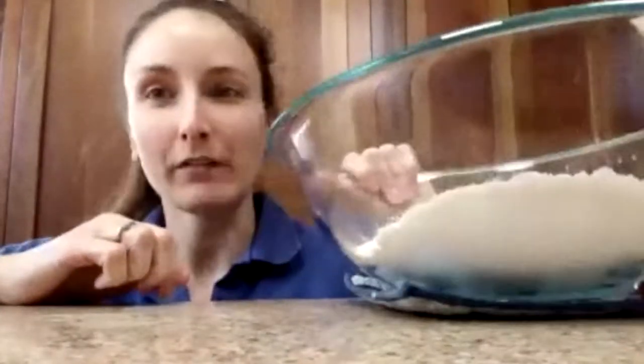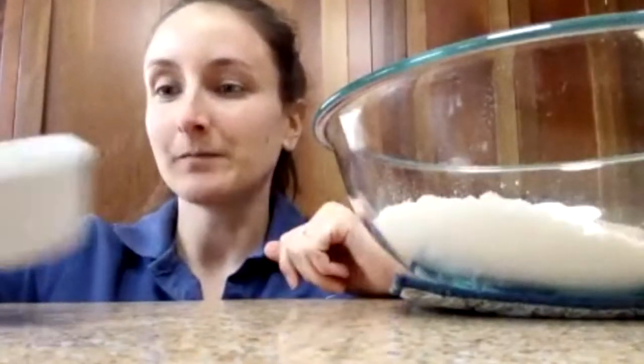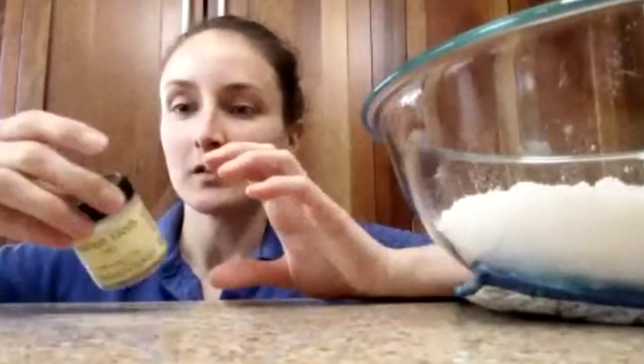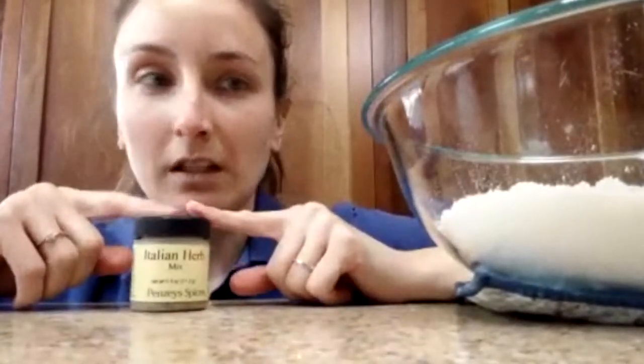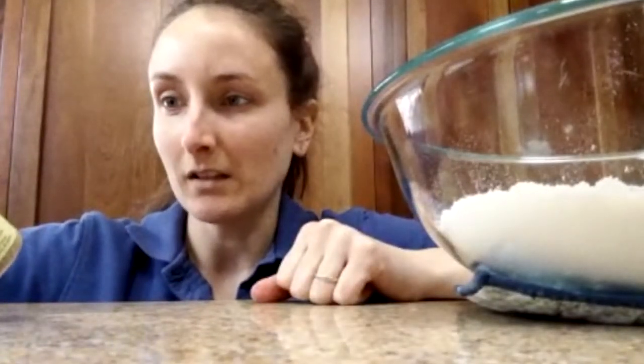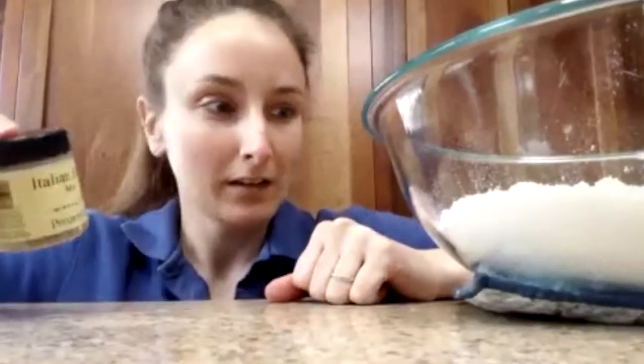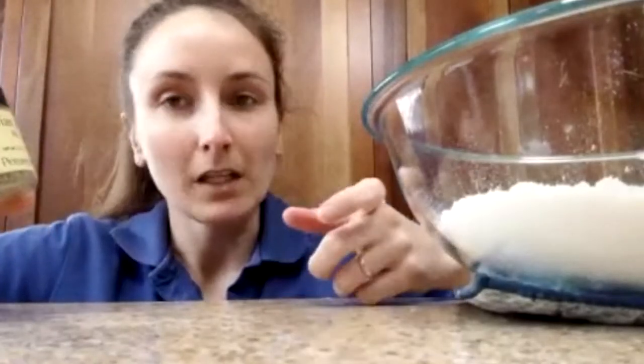It's got two and a half cups of all-purpose flour to start. Now get the biggest bowl that you can, because I'm going to show you how we can just knead everything all together in the bowl. And then we'll take some salt — it's a teaspoon of salt.